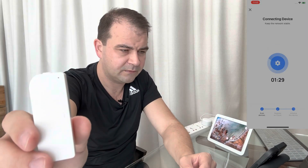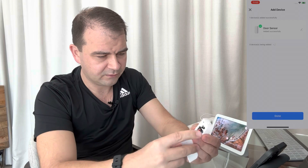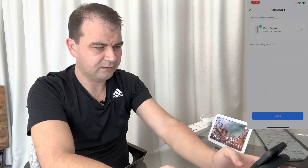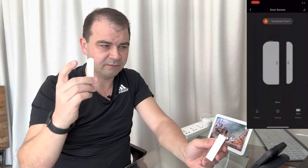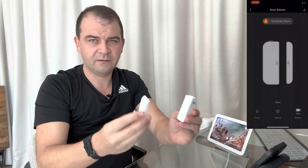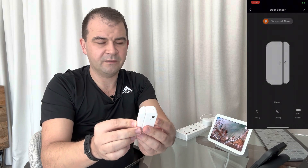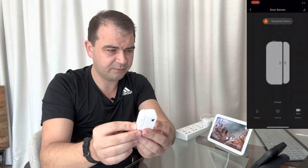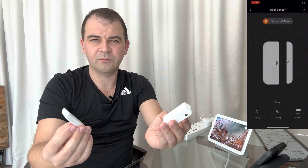The light went off and the device was found. We close the cover, keep the name 'Door Sensor', and it shows the door sensor is open because the two parts are separated. When we put them together the status closes — there's a slight network delay — and when we open it again it shows open. Door sensor is working great. Step one is done!